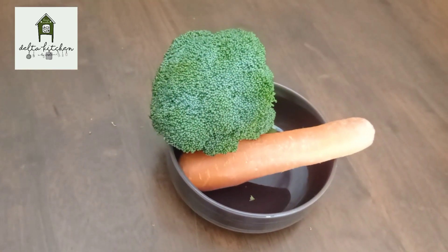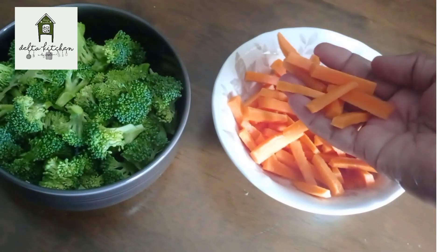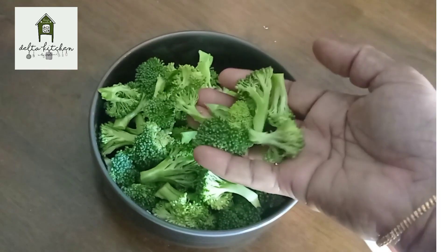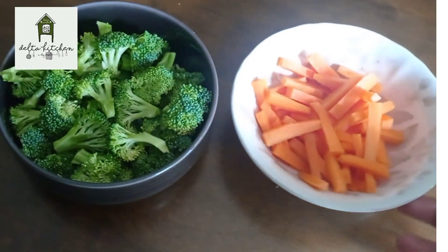I'm going to cut broccoli into small pieces. It's a nice carrot. I'm going to cook two vegetables.